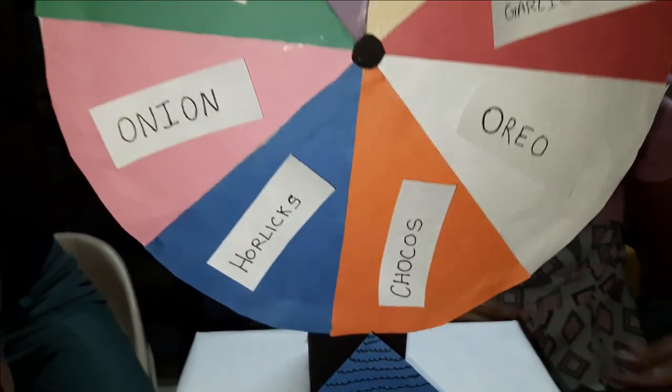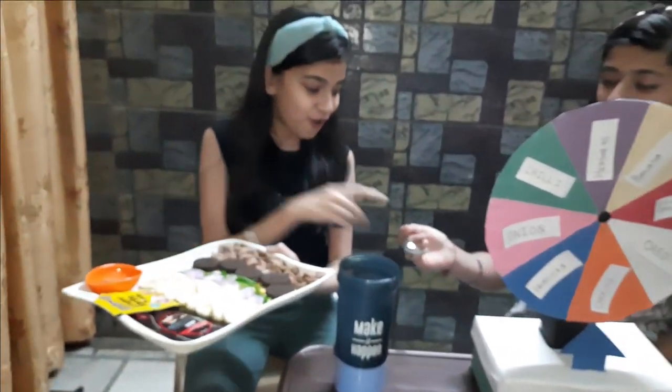Now I'm going to add Chocos to our smoothie. The first ingredient I will add is Chocos. Chocos!